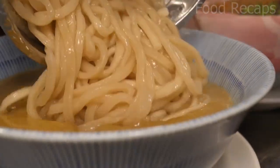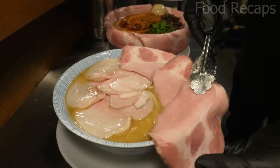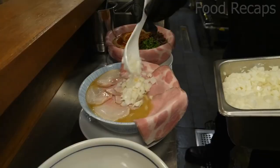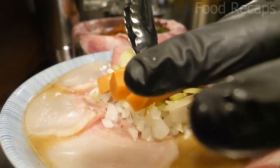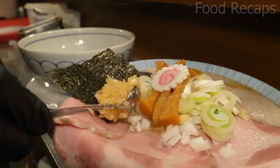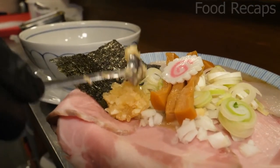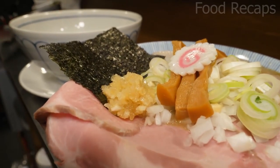In another bowl, they add noodles and chicken slices that are blowtorched. Then they place chicken slices in a corner with chopped onions and some other ingredients — like narutomaki. Do you even know what narutomaki is? It's made from surimi, a white fish paste produced in Japan. Then kimchi and pickles are added.